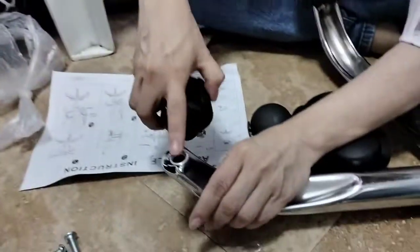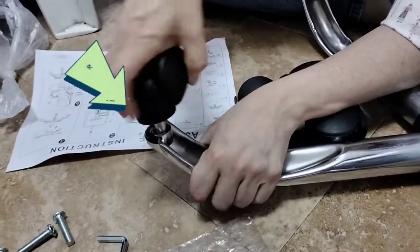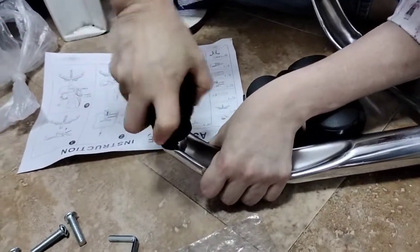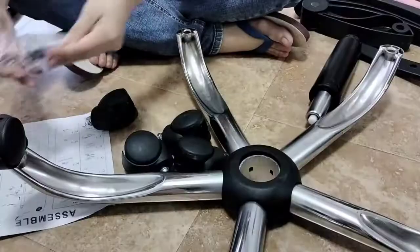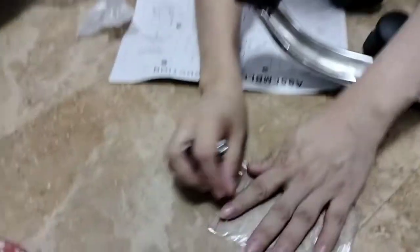Madali lang siya ilagay. Just make sure that yung holes is nakatapat, and with force isusok-sok natin siya. Mag-a-attach siya — maririnig niyo, tik — naka-attach na siya.